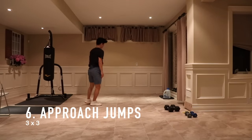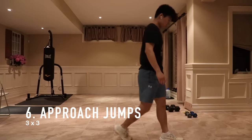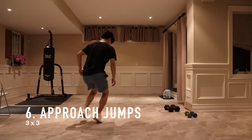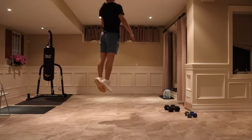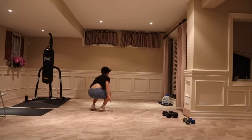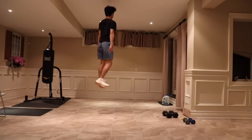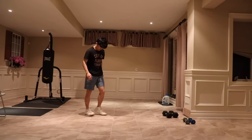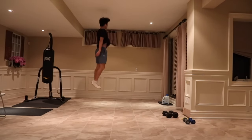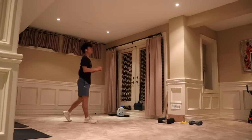Last but not least, for my final workout I practice my approach jumps. I focus more on the approach rather than trying to achieve maximum height. As you can see there's room for improvement — a lot of my arm swing is not being utilized, and my penultimate step is not as long as it should be. But the main point is to improve technique and get that mind-to-muscle connection.